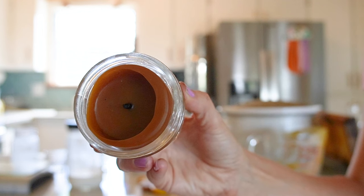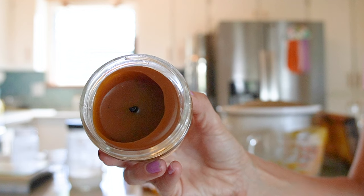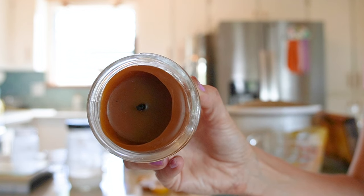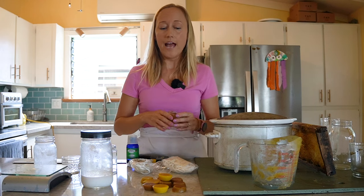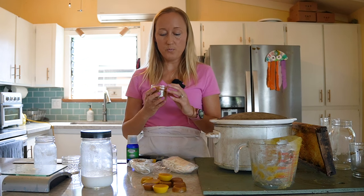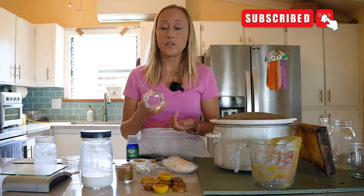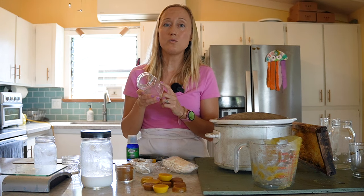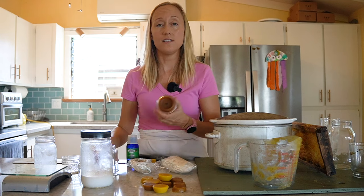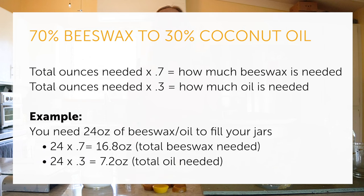As you can see in this jar, there is a sixteenth to an eighth of an inch gap between where the wax ends and the wall of the jar. The reason for that is because when beeswax cools down, it shrinks. And so when you add coconut oil, you prevent having that gap between the beeswax and the wall of the container. If you're using a jar that has a mouth that is a little bit narrower than the rest of the jar, you're actually not going to really notice this gap. But in something like this open jar, you are going to notice this gap. The ratio is 70% beeswax to 30% oil.